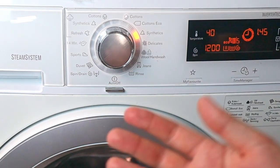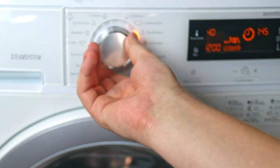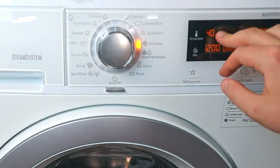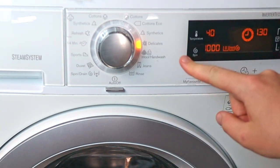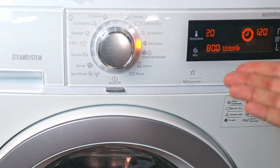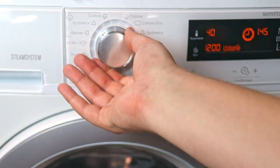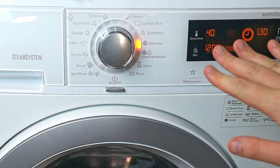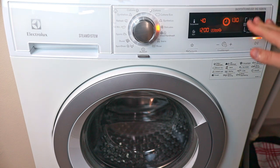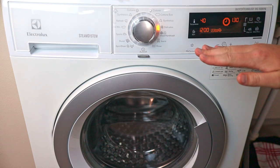If you check out the delicate cycle, you can see it is shorter and uses lower spin speeds and temperature. You can adjust these further — reducing spin and temperature. When you start the machine it uses the last settings you've entered, and changing the program resets to that program's defaults. The same applies to soil levels: adjusting them at the end will configure everything toward that soil level.